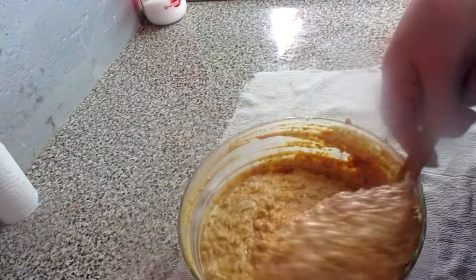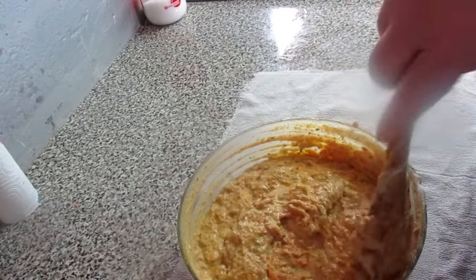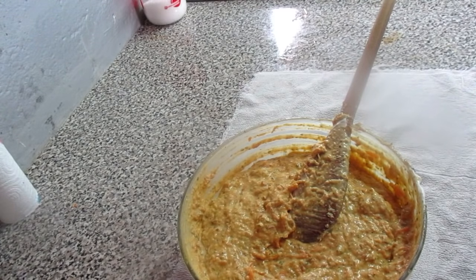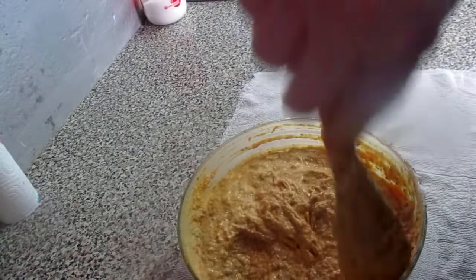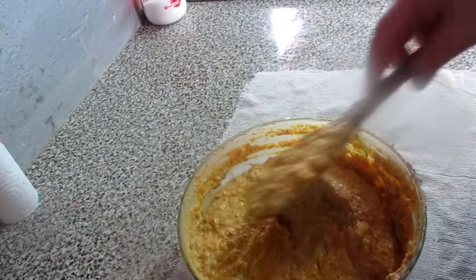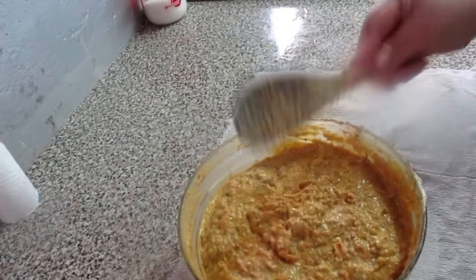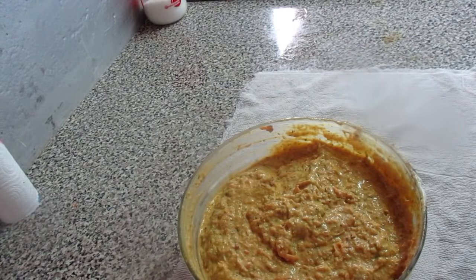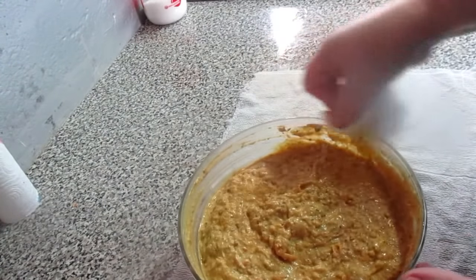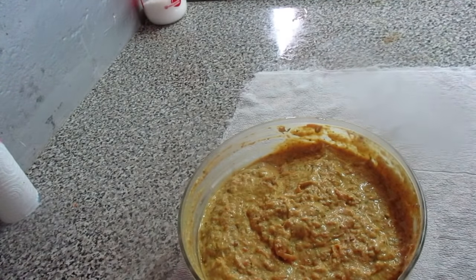We leave it like that. And it's done — our paté with bacon. It's very tasty. We put here the veils. It's very tasty.